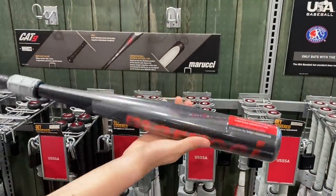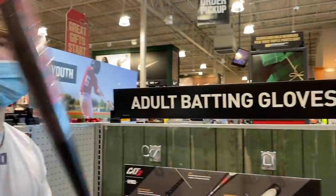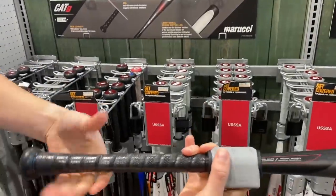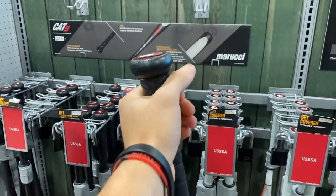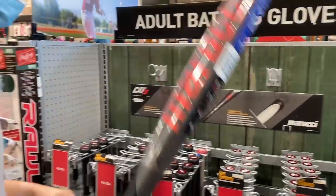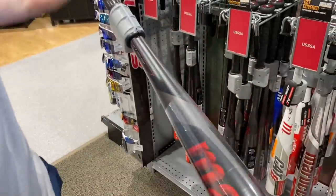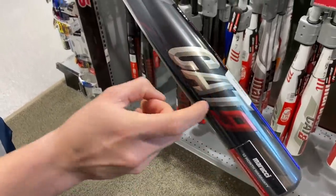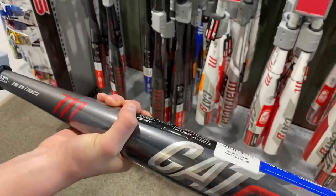Here we have the new Marucci Cat Nine — brand new. This is my gamer right here, 33/30. I really love this bat. I love the grip tape — super nice. Marucci's grip tape under the Cat series every year is super nice, way better than Lizard Skin. This is the best Marucci of all time in my opinion. I like it way better than the Cat Seven. Super quality bat, huge sweet spot. Check out the Bat Bros videos if you want more recommendations on bats.